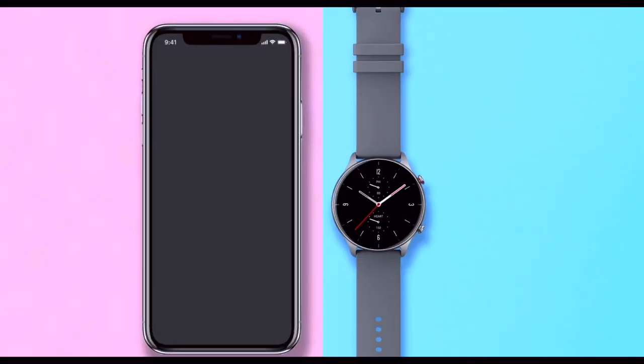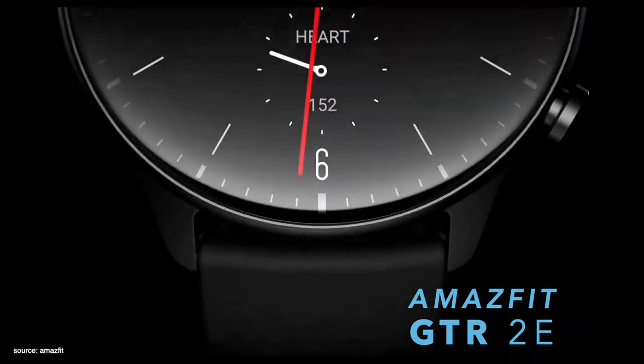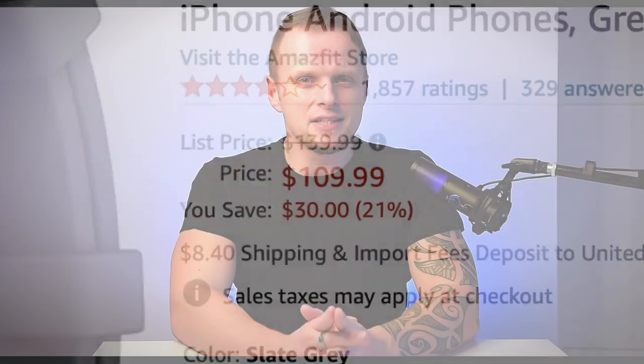The best budget smartwatches combine the functionality of a smartphone and the convenience of a watch in one amazing product — the Amazfit GTR2e. With prices of the market's best budget smartwatches dropping even further, there's never been a better time to get one.